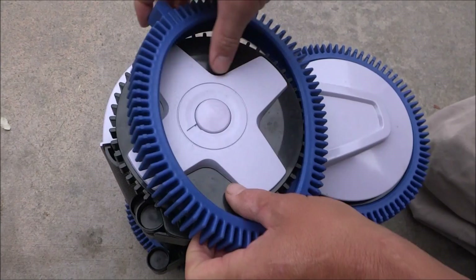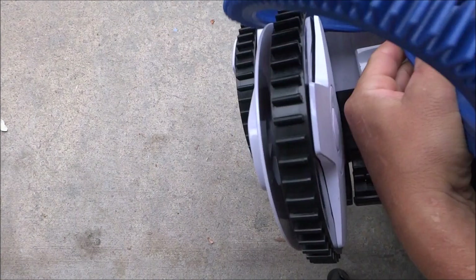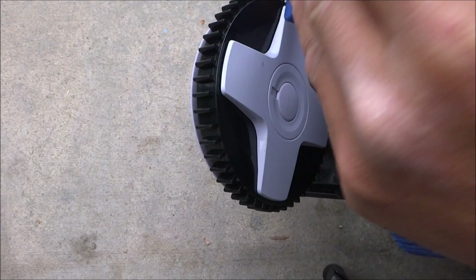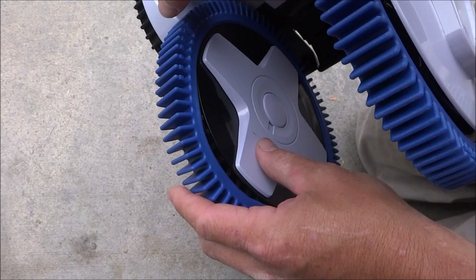These tires are very easy to change — they just pull right off the cleaner. If you have the Aquanaut 400 or 450, just pull the back tires off also. It should come off fairly easily. There's no need to take the wheels off the back to put the tires back on. Simply take the tire and put it around the bottom and pull it around the edge.